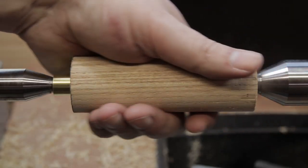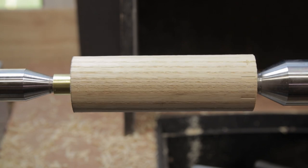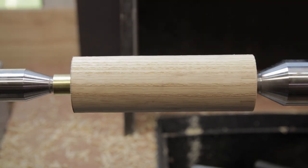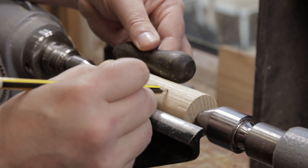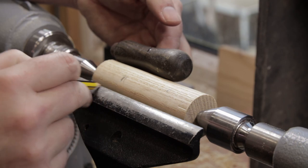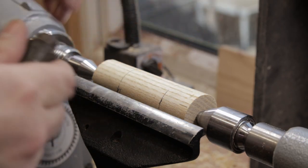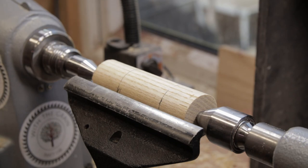The nice thing about these matched drive centres is that you can turn the piece around really easily and you'll know it's going to be true still, as you can see. I've turned it round so the ferrule's now on this end so I can work this way with the skew, because I feel a lot more comfortable doing that. I'm just marking out roughly where I want the end of the handle to be and then the narrow piece in the middle. I like this handle a lot — it feels like it's about the right sort of shape. I'd use it but it has a massive split in it, so we're going to try a new one.